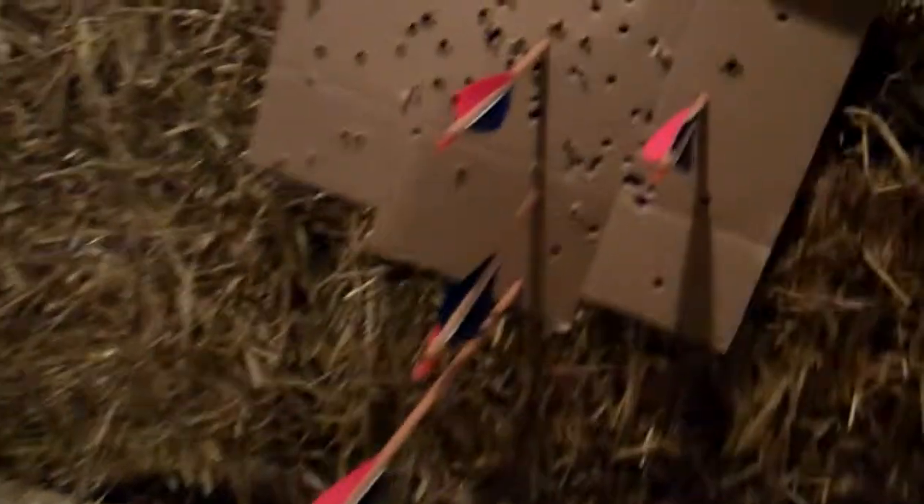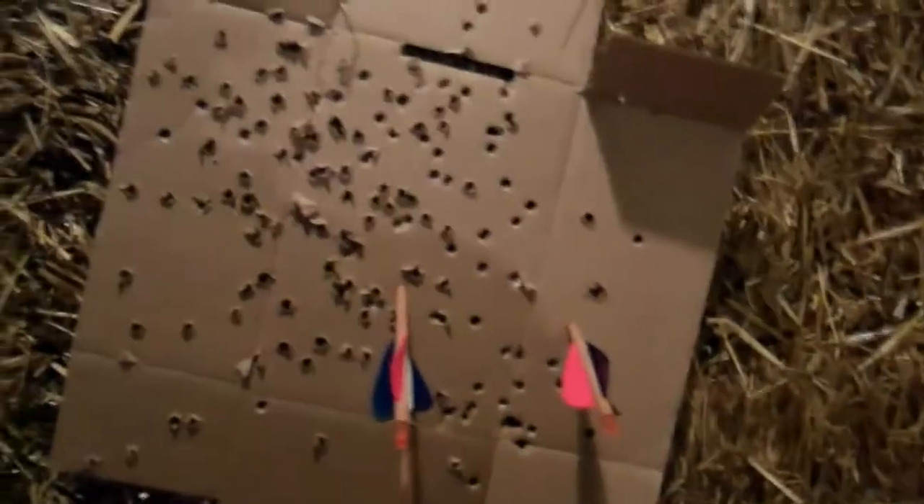Alright, let's go down to the range. So again, not the best shot in the world, but that was the first time shooting in actually a few days. Not too bad.